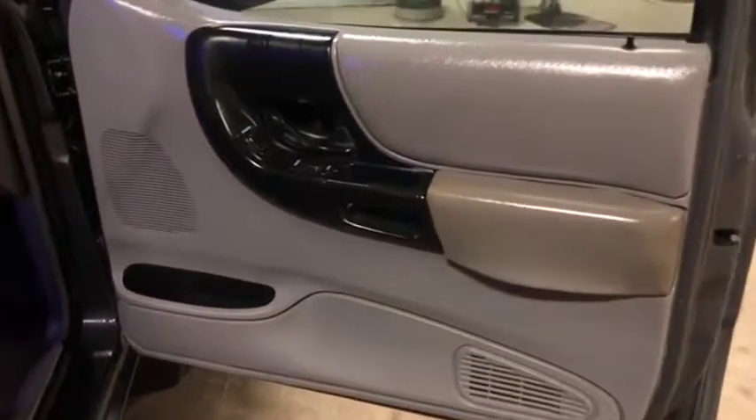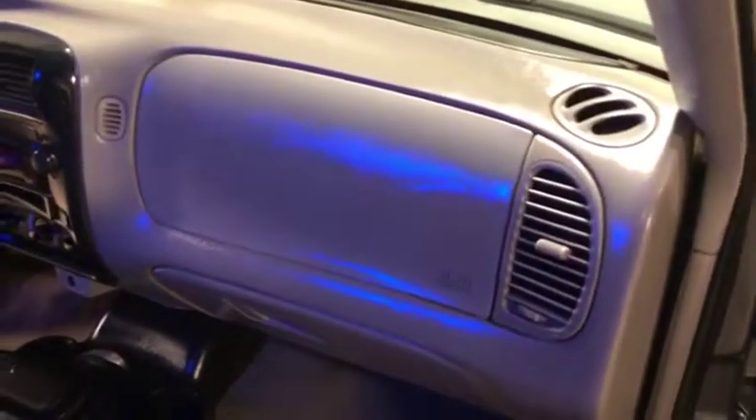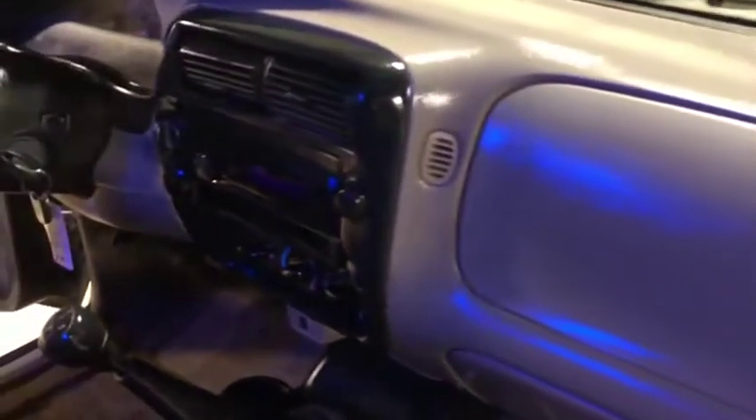On your passenger front door panel you have the electric window and lock controls, and your side view mirror is not cracked or broken. Up here on your dash, it's in pretty good shape with no major issues.